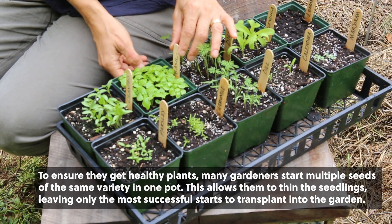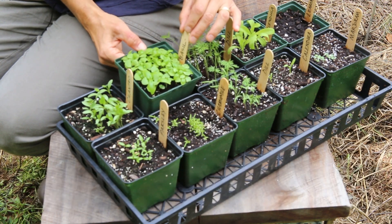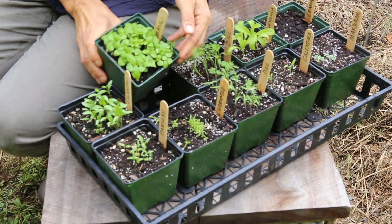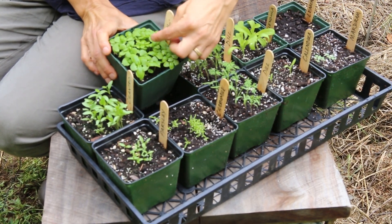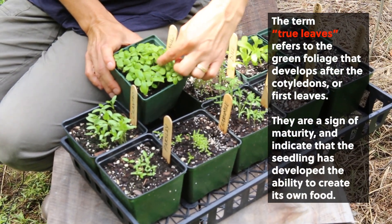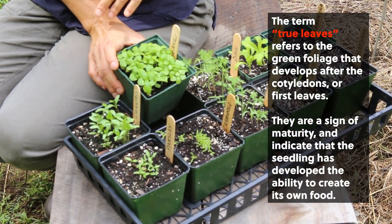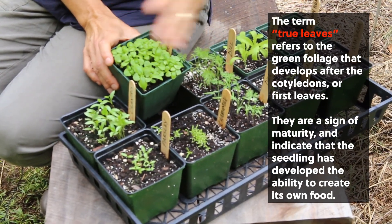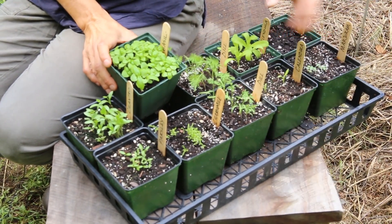Our most crowded pot here is the basil, which was pretty densely seeded. Now that the true leaves are showing and they're a little over an inch tall, I could just thin it down to a few plants right in the center and then use that in my planter or in my garden.